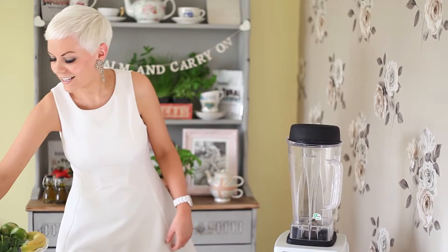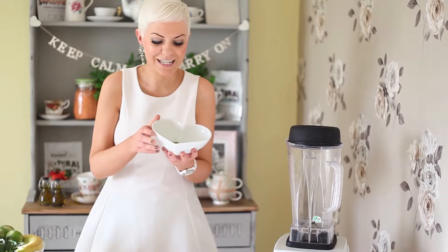Today I'm making my Key Lime Pie Smoothie with Kaizen Living Barley Grass. Now if you've never heard of barley grass before, it's this light green coloured product — a superfood.